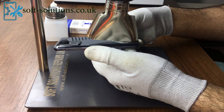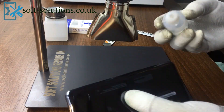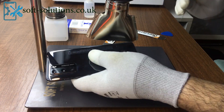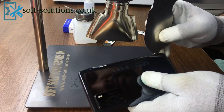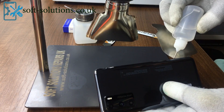First of all, carefully remove the back glass, same as we have done in our previous video about Huawei P30 Lite LCD screen replacement. I'll leave the video link for you guys in the description, or you can get the video by tapping the option that appears on the top right corner of the screen.